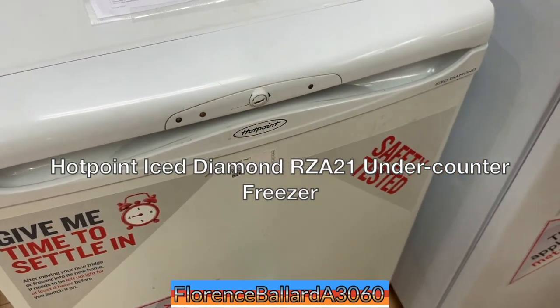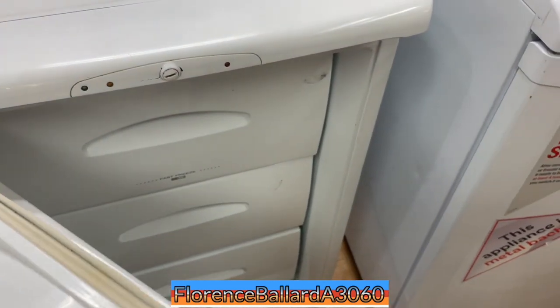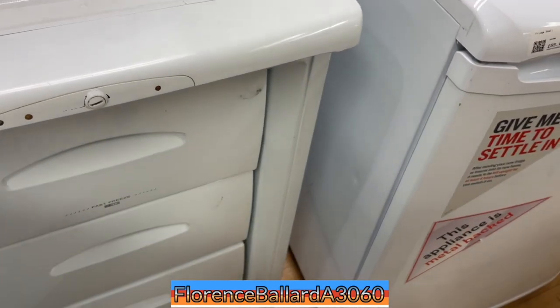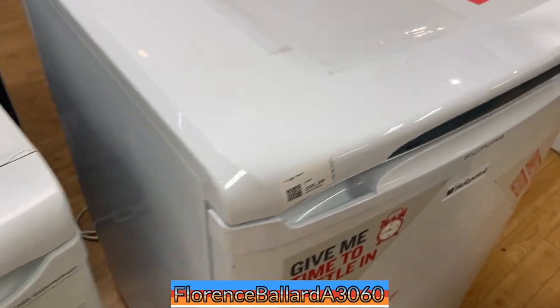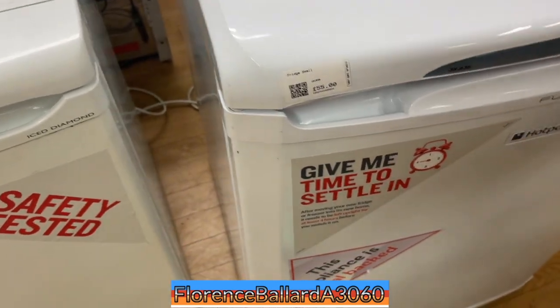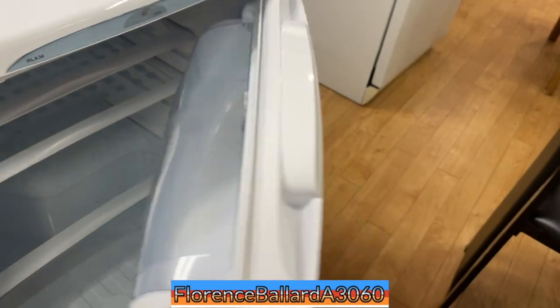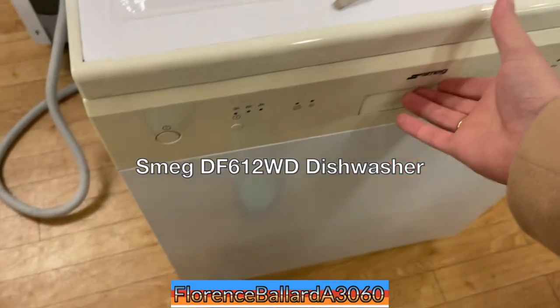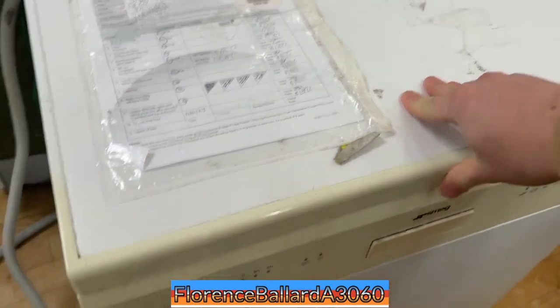Nice to see that logo. Hotpoint RSA21 Ice Diamond freezer — they've probably reversed the hinge on that one. It's on the WMA page. Hotpoint — they're going from that to this one. Microban. They reversed it. Model RNA36. It's quite clean inside that one. Model DS612WD.